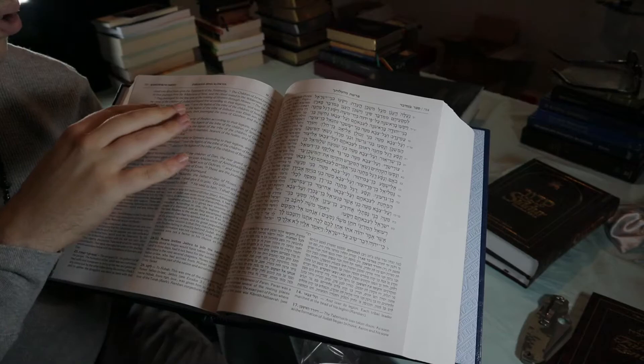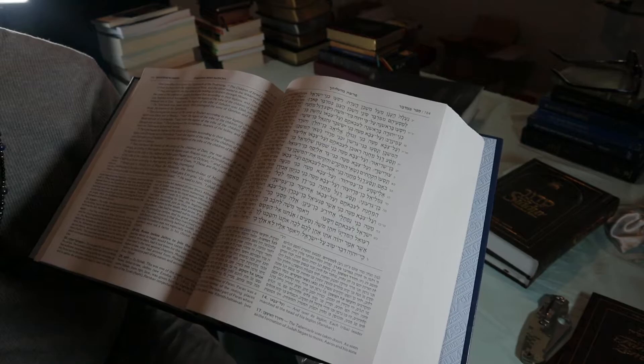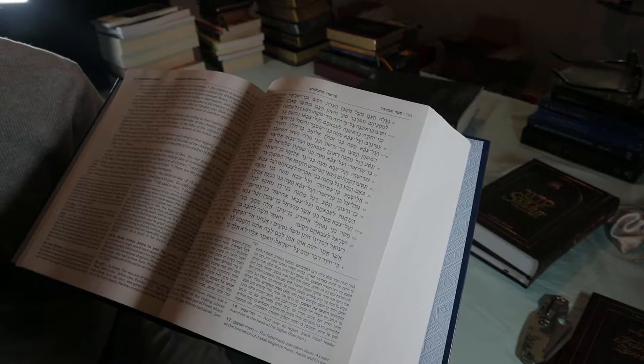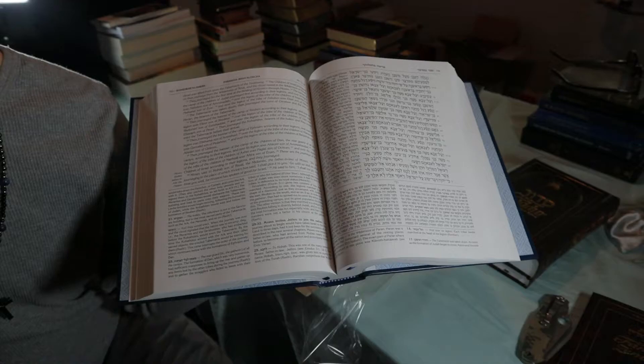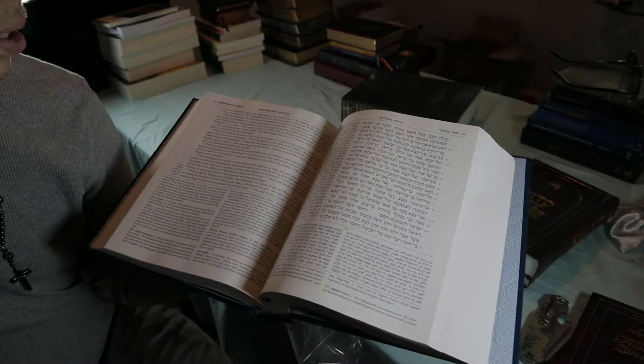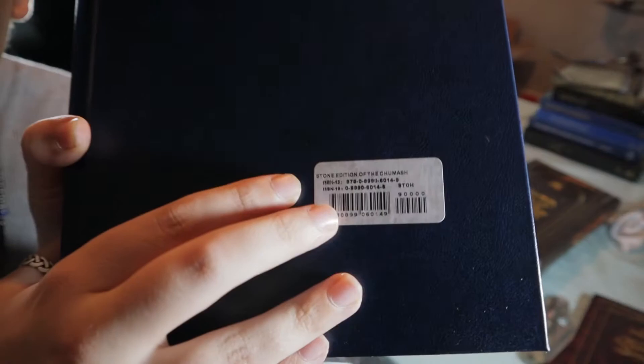We're opened up here on B'midbar — Numbers. So: Bereshit, Shemot, Vayikra, B'midbar, Devarim — those are the five books of the Torah. In English we would say Genesis, Exodus, Leviticus, Numbers, and Deuteronomy. In Hebrew: Bereshit, Shemot, Vayikra, B'midbar, Devarim. We're opened up here on B'midbar, Numbers. I'm going to close it up because this is just an unboxing review, not a full-on review.